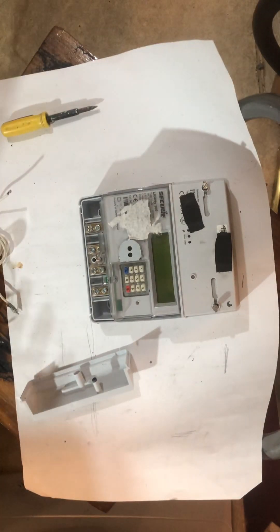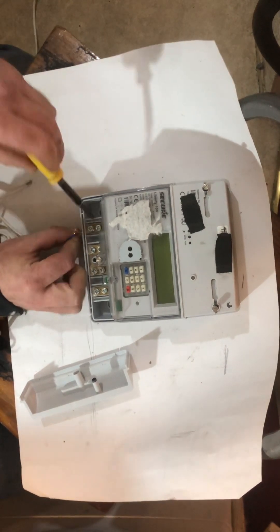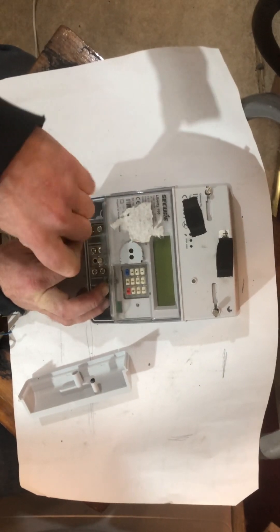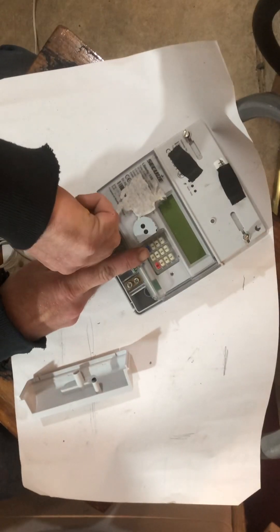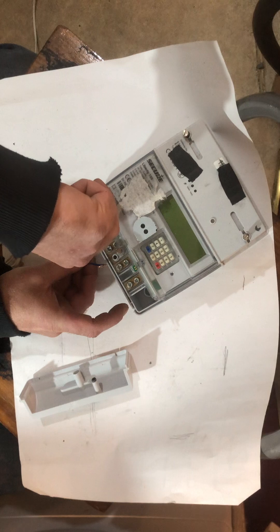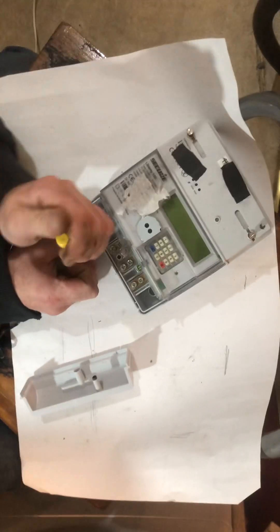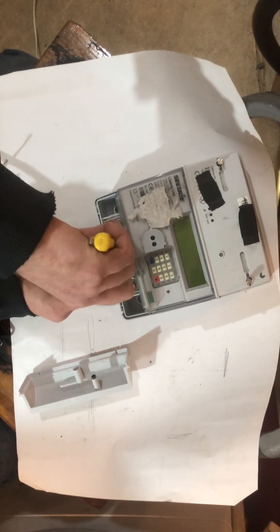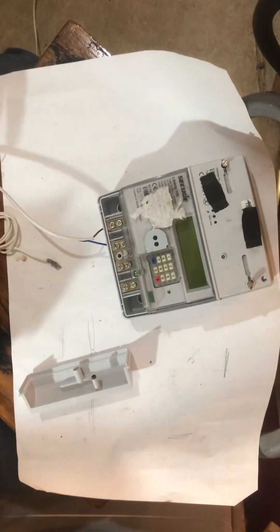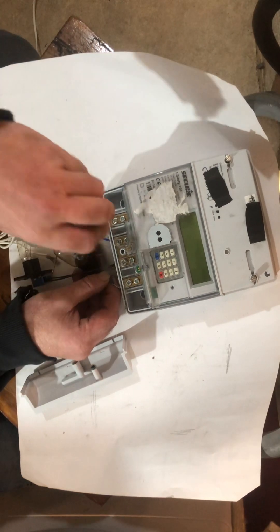Let's get it back together and give you a demonstration. We'll give it some live and apply a load — just an old microwave, just for test purposes. I just want to see if it throws up any kind of fault or problem if the meter's in credit and you effectively borrow some power.